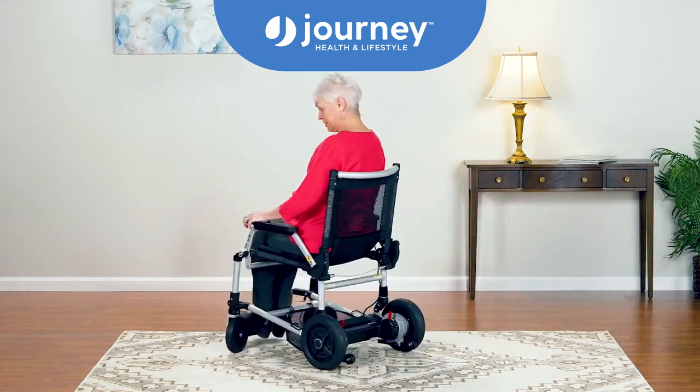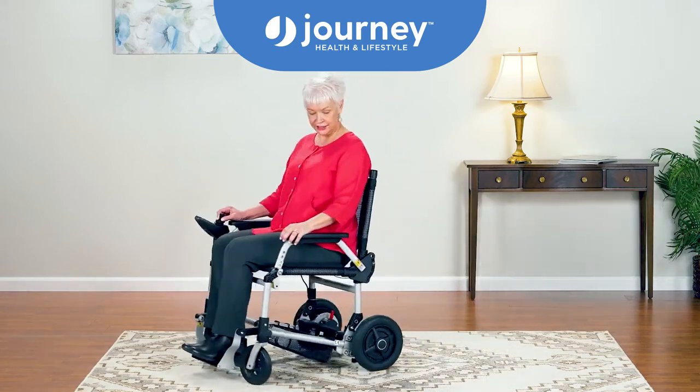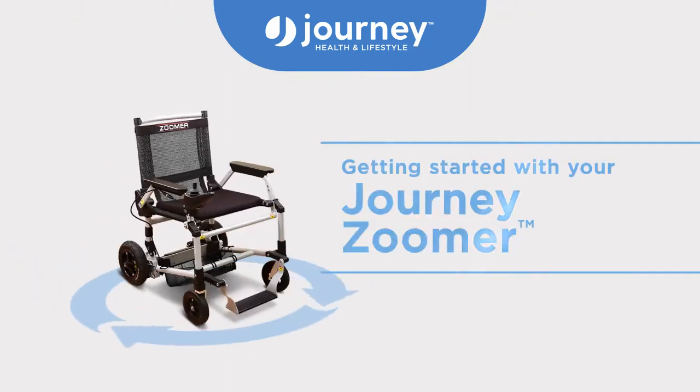The Journey Zoomer is a joystick-controlled mobility chair you can control with just one hand. Let's get moving.